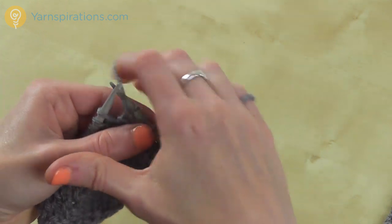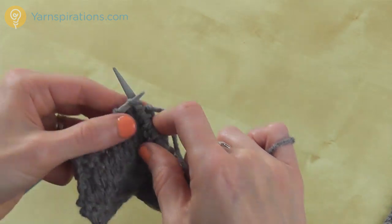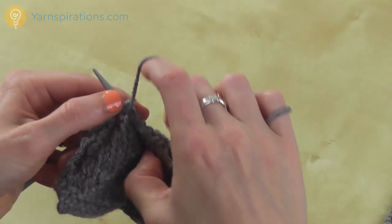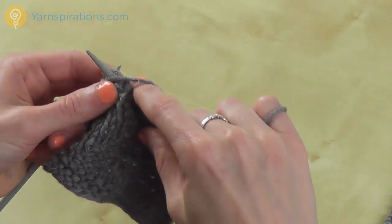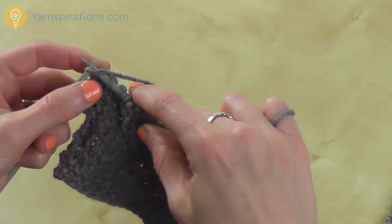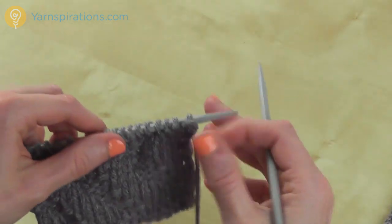Purl 3 and knit 3. Purl 3, and knit 3. Purl 3, and knit 3. So that is our first row, which is a right side row, and now I'm going to turn my work to begin row 2.